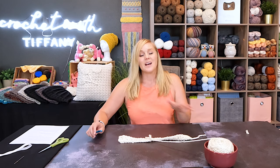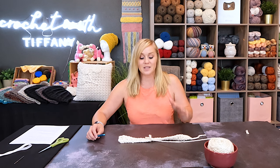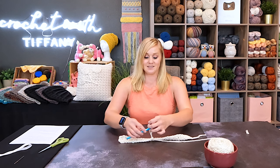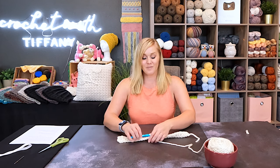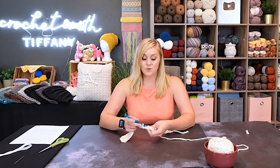Use whatever joining method you prefer and are most comfortable with. This is called the Invisible Knot Join — if you like it, have that trick in your back pocket. Go ahead and continue on to the end of row 66, and I'll meet you there to show you how we turn that rectangular shape into our pillow cover.